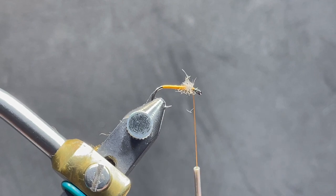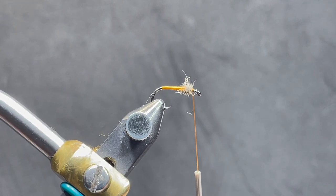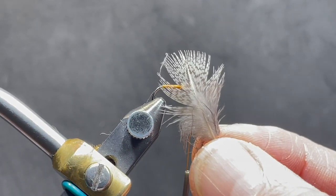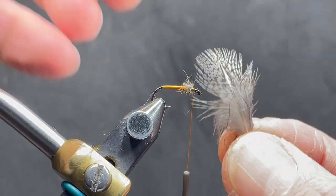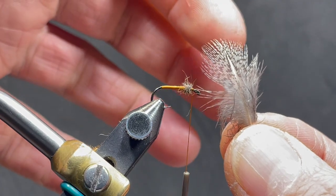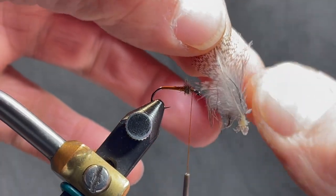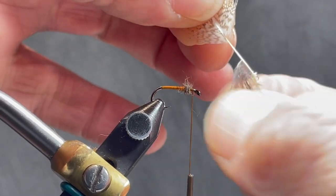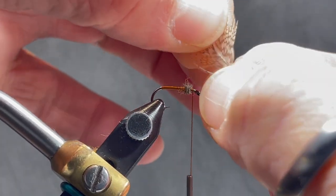Now we're going to prep a Hungarian partridge feather. This is selected from the neck hackle — kind of that gray and black classic look. The curvature of that feather is facing away from me. I'm going to strip off, very carefully, both sides of the fluff, getting down just the stem.